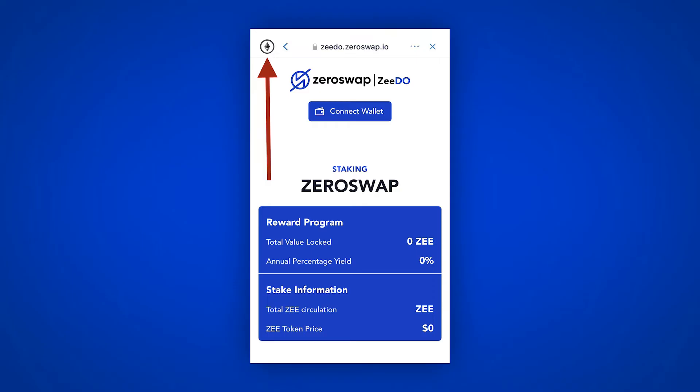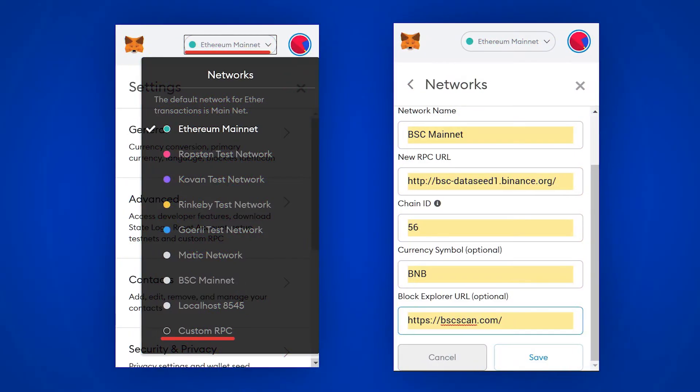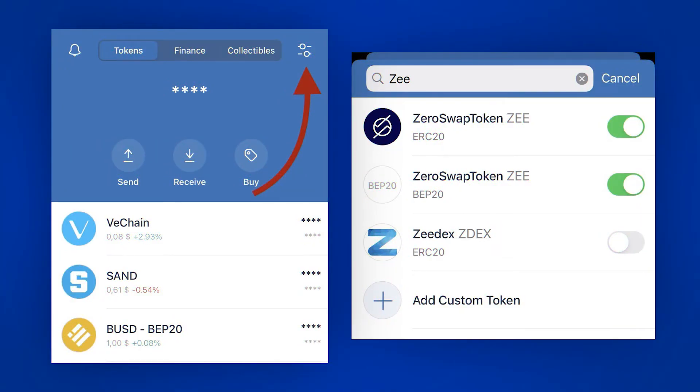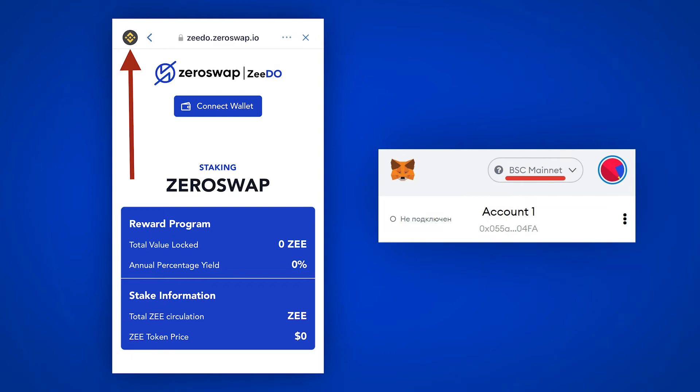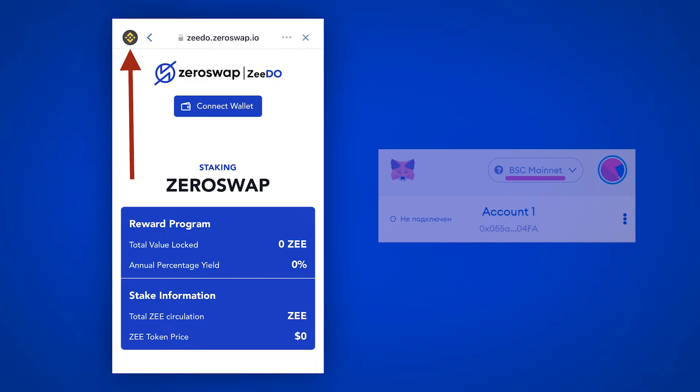To select a network in Trust Wallet, click the network selector. To change Z tokens to Binance Smart Chain, type in the number of Z tokens in the transfer amount section and press Transfer, then confirm the transaction in the Ethereum network. After that, Z tokens of the Binance Smart Chain network will appear in the same wallet. If you have Metamask, beforehand add BSC to your wallet by clicking the network, then Custom RPC, and typing in the required data. To change the network back from BSC to Ethereum, connect to the bridge over the BSC network — for Metamask, select Binance Smart Chain; for Trust Wallet, select Smart Chain from above.